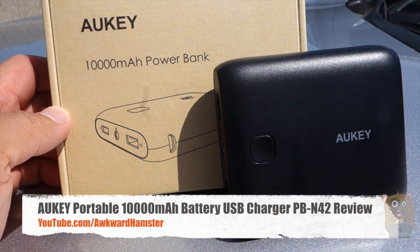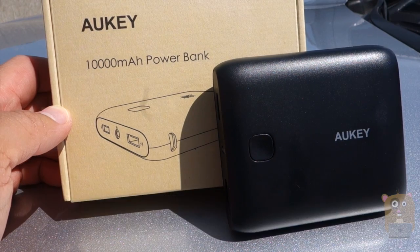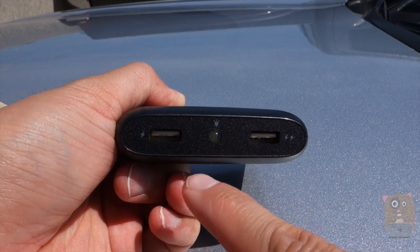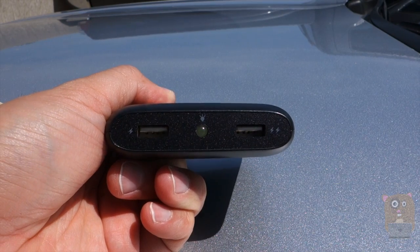Hi, welcome to Aqua Amster. Today I'll be reviewing this Anker portal battery bank, model PB-N42. This one has a 10,000mAh capacity battery with two USB ports, a total combined amperage output of 3.1 amps — which means I can charge a smartphone and a tablet simultaneously.